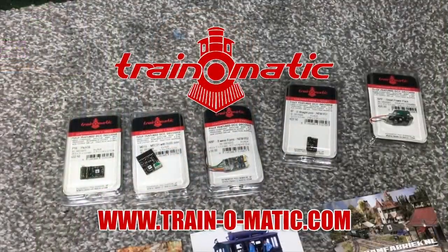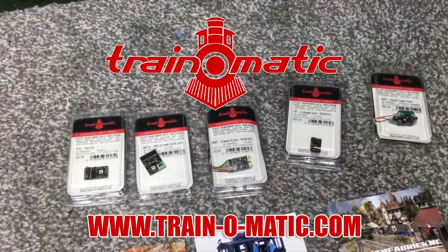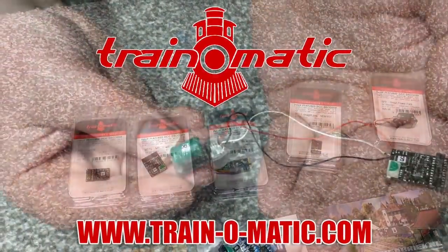The DCC fitting of this model is also in association with Train-o-matic, makers of DCC decoders and accessories. So really excited to show you this model — without further ado, let's take a look.